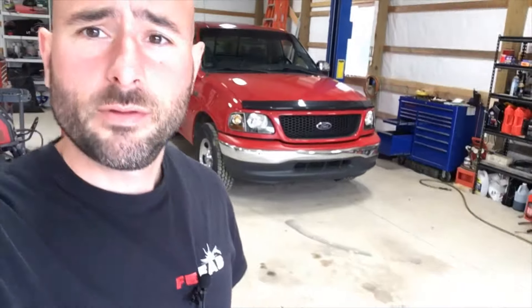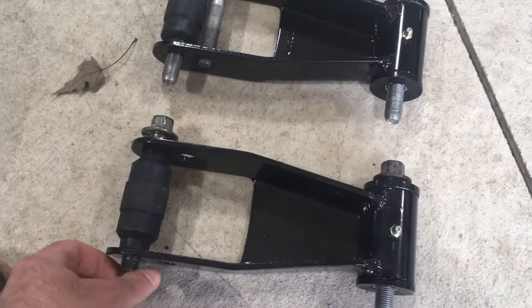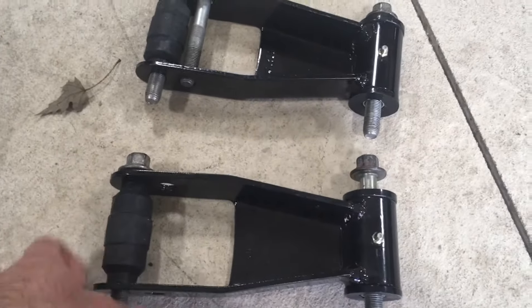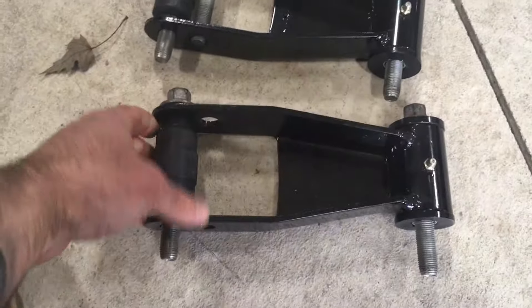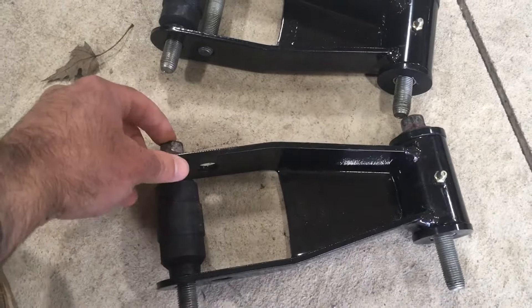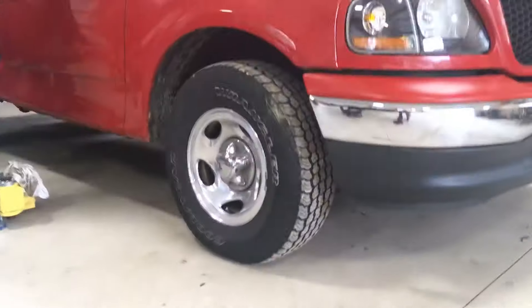We've got Matt's F-150 in here today and we're going to put a two-inch lowering kit on this truck. He bought some front lowering springs and we've got some shackles for the rear. These are the shackles we're going to put on — Matt bought these a while ago and doesn't even remember the brand. We're going to get started on the shackles first because the springs aren't here yet.